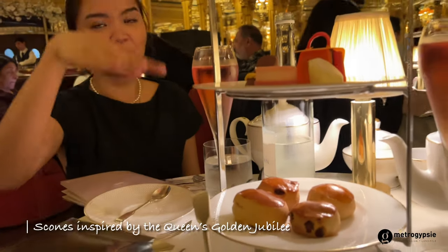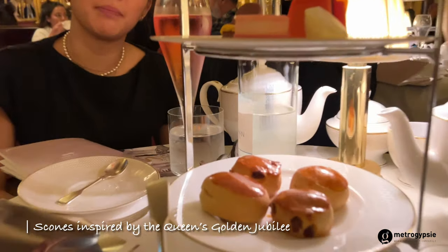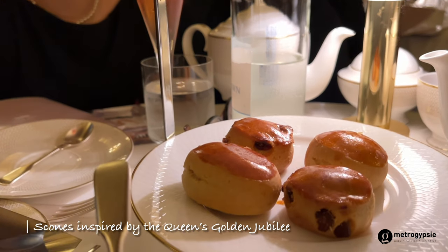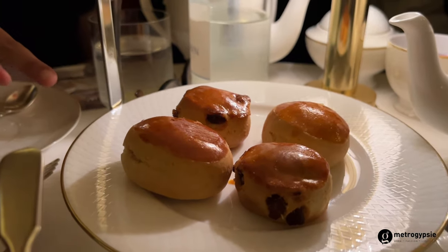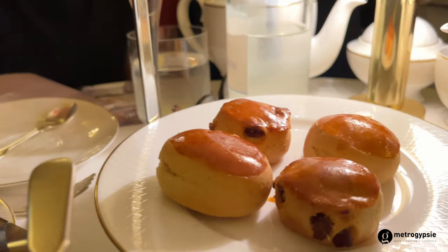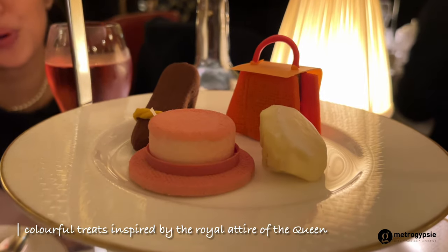Going from the bottom all the way to the top, we have the Stately Scones inspired by 2002, which is the 50th anniversary of the Queen. We have golden tray — one plain and one with raisins. On top this is inspired by the royal attire of the Queen.